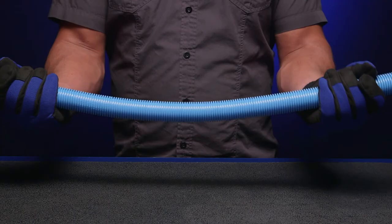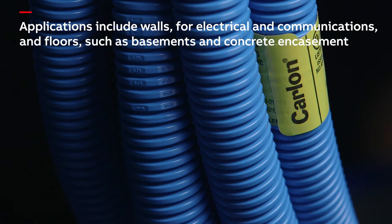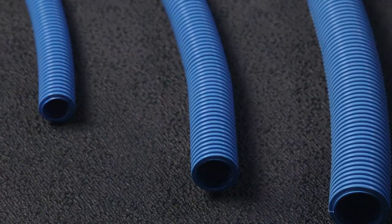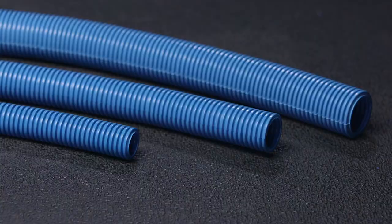Applications include walls for electrical and communications, as well as floors such as basements and concrete encasement. Standard sizes come in half, three-quarter, and one inch. The interior and exterior dimensions match standard PVC conduit and can be used with the same type of conductors.